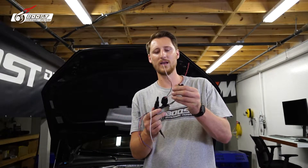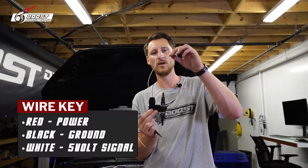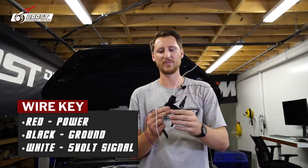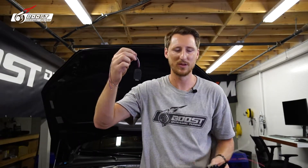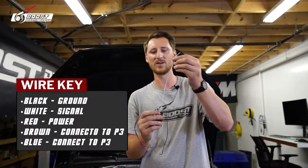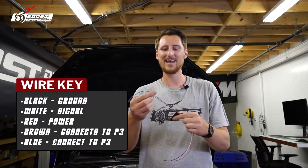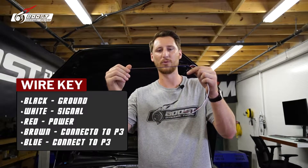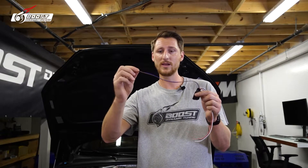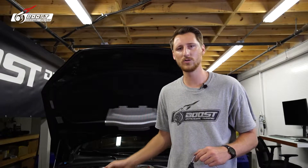I know you're pretty intimidated by wiring, but this is very straightforward. On the ethanol sensor itself we have power, ground, and your 5-volt signal wire which sends the signal to the P3. Black is your ground, white is the signal, and red is your power. That leaves blue and brown — those are the same exact colors you're going to hook to your P3 gauge. So right now we're going to cut that hose, install the ethanol sensor, and wire it into the car.